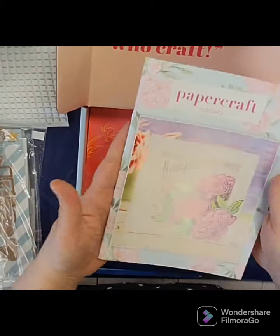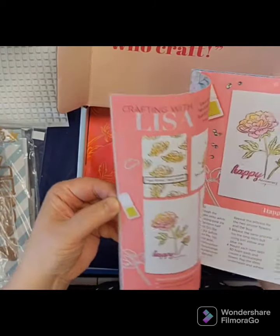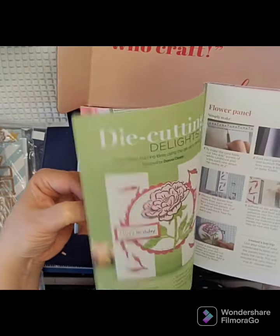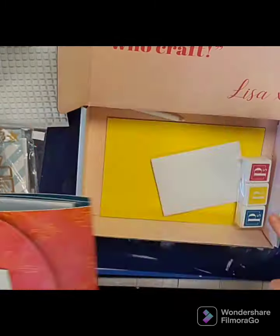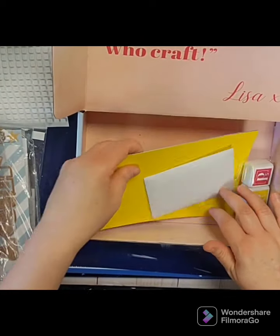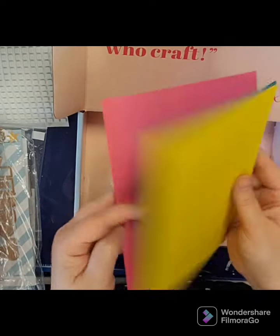Of course you get your book that has lots of great ideas in it and tells you all the step-by-step instructions — handy to keep all of those. Then there's the wallet, which we'll go through in a minute, and then there are some extras. Right away you can see the bright cardstock that is part of our extras.